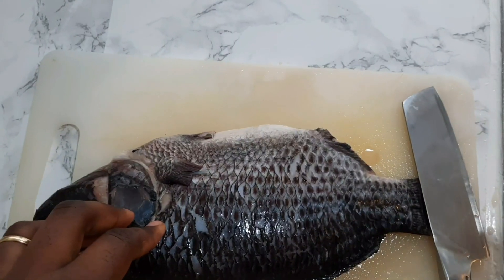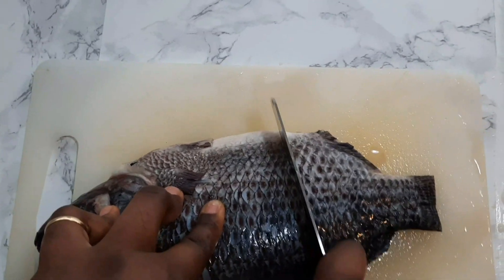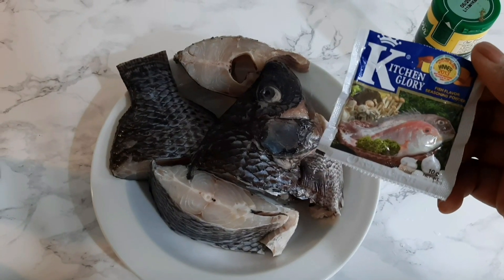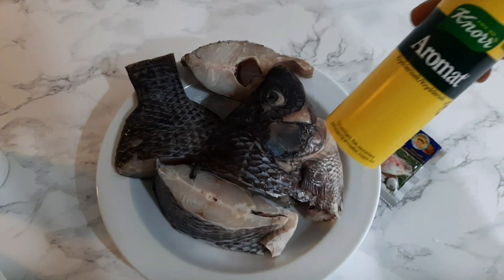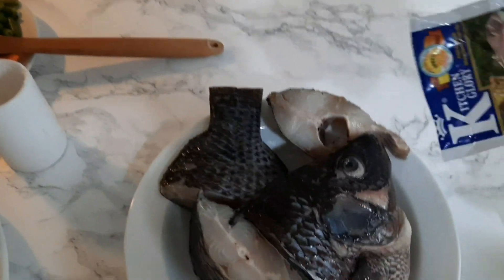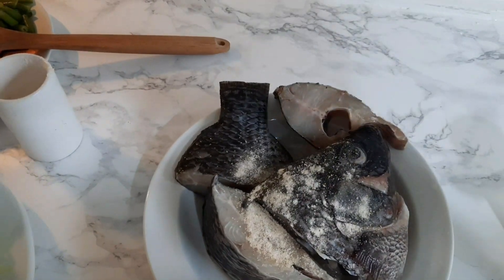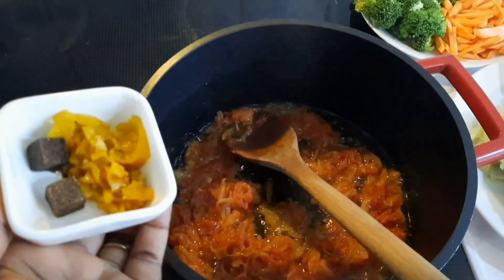I had to spice the fish as well so I could fry it when done cooking. I used fish seasoning and some aromatics — you can still use just salt, it's fine. I used Kitchen Glory and this other seasoning from Africa, from my country. While I was fixing the fish, the tomato was frying, and at this point it was fried.